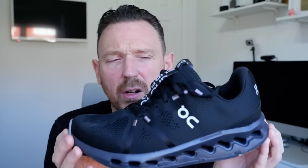I like the new softer ride of the shoe. And I like the width of the toe box — I really like that. I also like the fact that they're trying to change it up at On Running, so fair play to them for doing that as well.